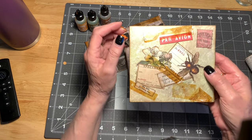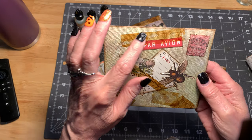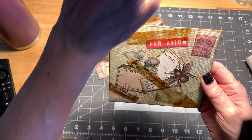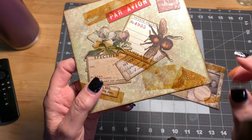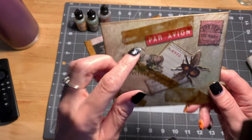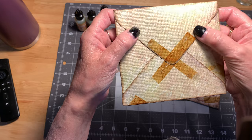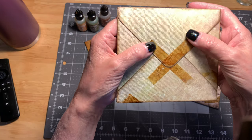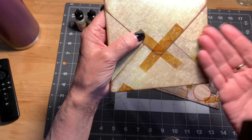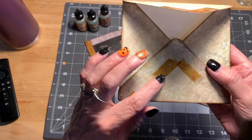I have been creating faux vintage cellophane tape. Can you see it right there, and right there, and up here? I even put some on the back so that it looks like somebody popped open this envelope with maybe a scissor or a knife and left the tape behind.